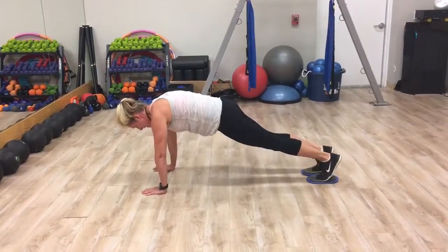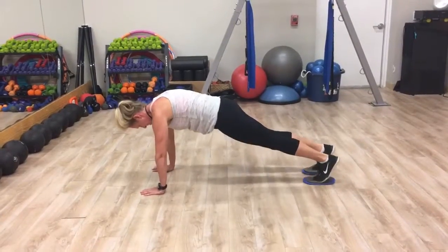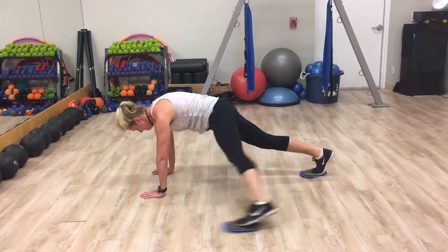Abs in, hands under your shoulders, perfect form. Great for your core, your shoulders, and a little bit of leg action.